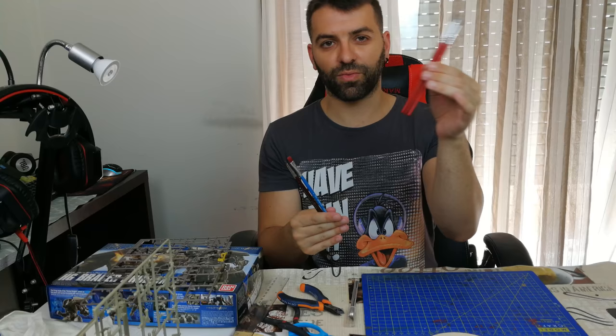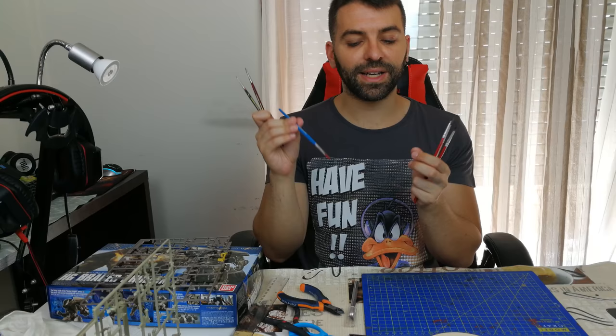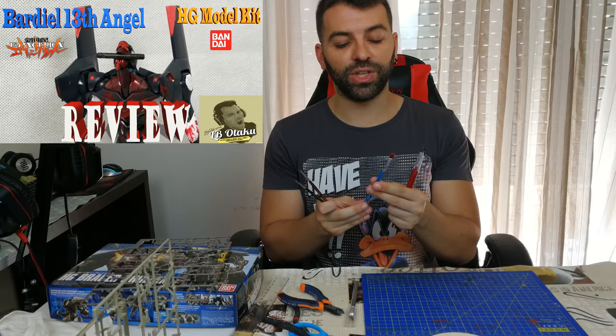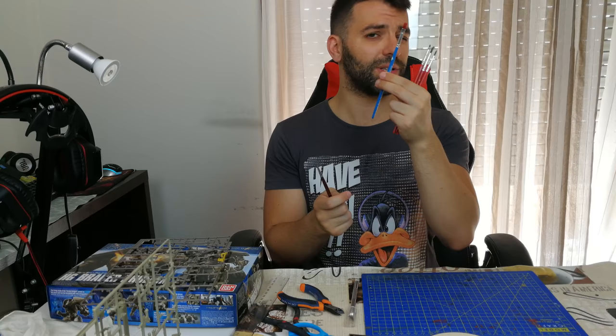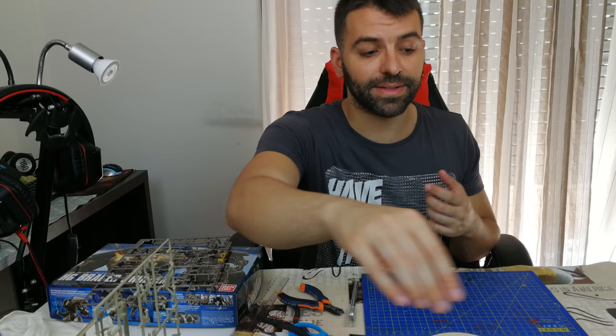For hand brushing you normally need regular brushes for long strokes, fine brushes for details, and I'd advise a flat brush for paint chipping effects. I used a flat brush to add a blood effect on my EVA 03 kit — check out that review if you want to see it. It's still a bit red because I couldn't clean it 100%. So you need a variety of brushes, and then you need paints.